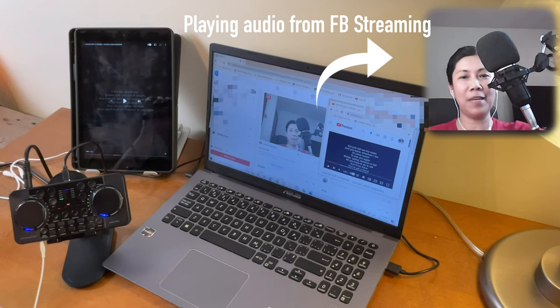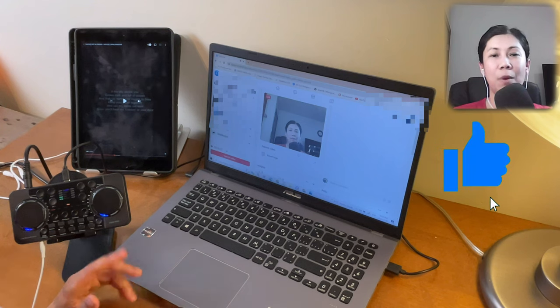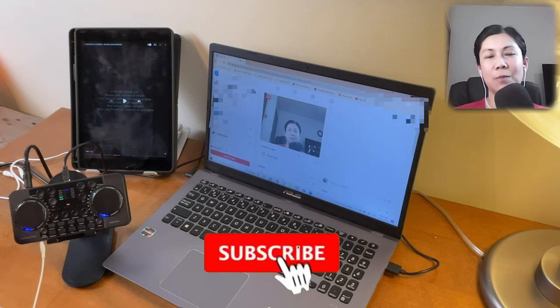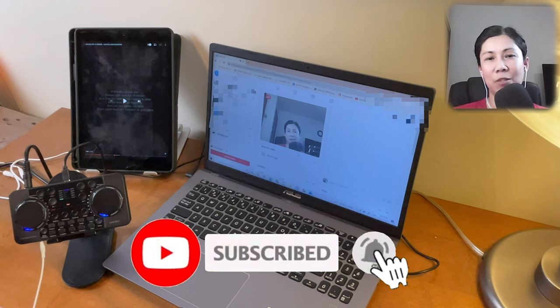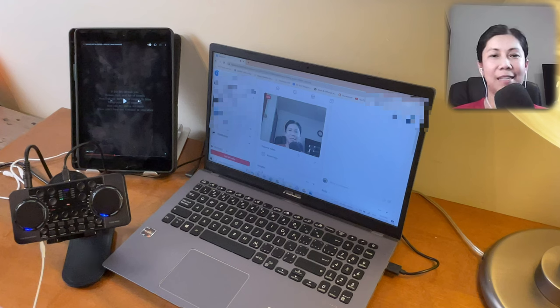That's all I can share for today. Thanks for watching — if you like this type of video, please give it a like. If you want more videos like this, consider subscribing and hit the notification bell so you're always updated on upcoming videos. Keep safe and until next time.